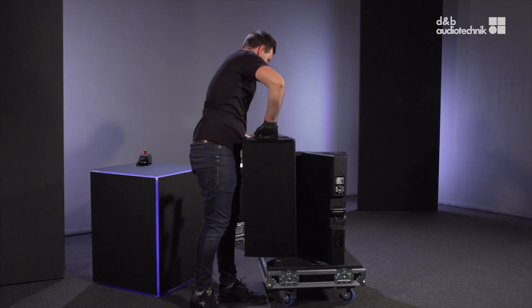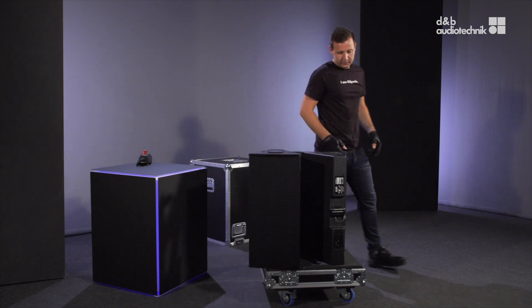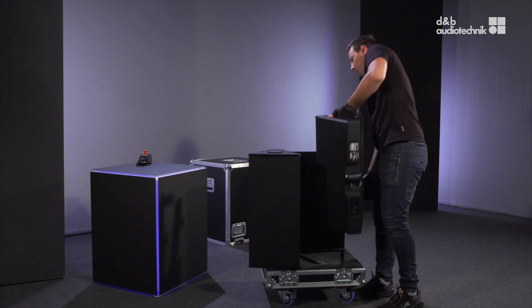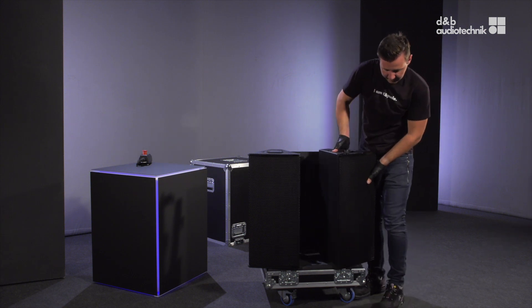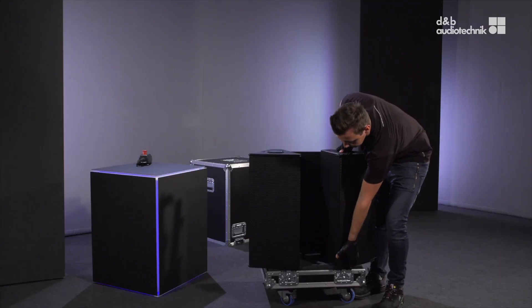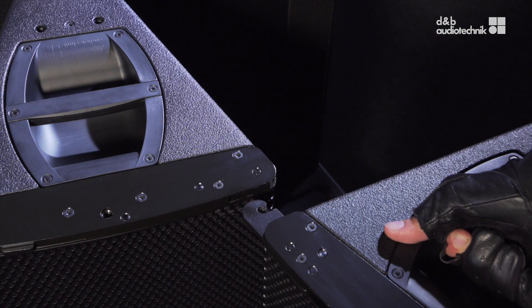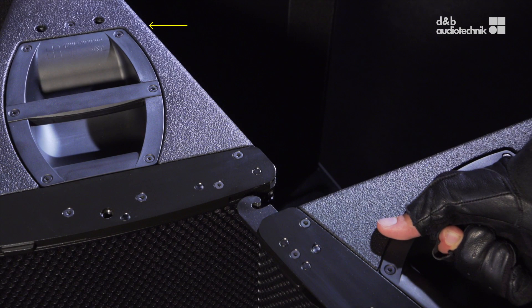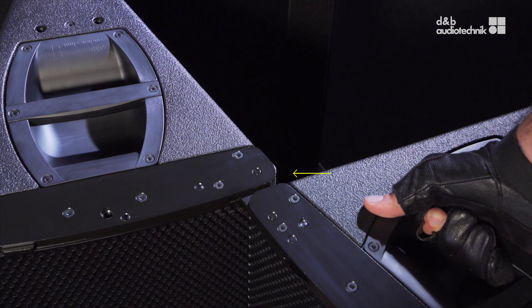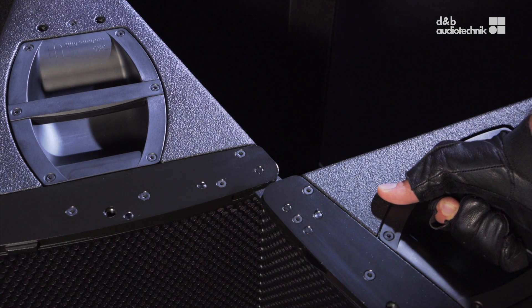Position the first cabinet with the logo facing downwards so that all threads on the side panel are facing upwards. Place the second cabinet beside the first cabinet in the same manner. Extend both front links of the second cabinet. Align the front links of the second cabinet with the corresponding slots of the first cabinet. Insert the front links into the slots and slightly move the second cabinet to the right to engage.